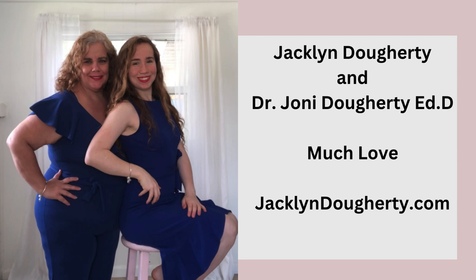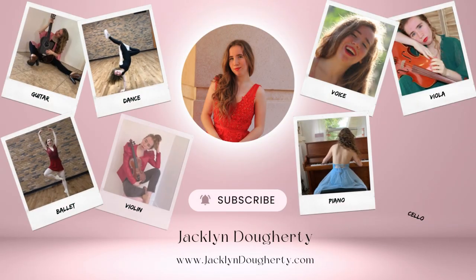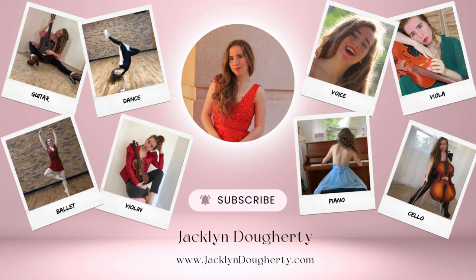For more about violin, ballet, and dance, please visit www.jacquelinedoherty.com. Much love!